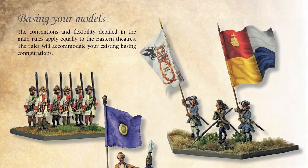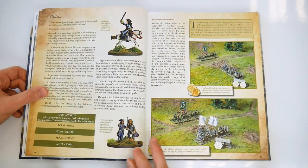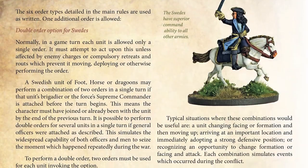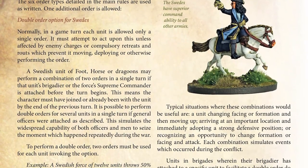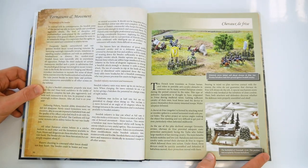The book covers national characteristics, how to base your models, and tabletop unit sizes. Another interesting feature is that it adds some unique rules to the turn sequence outlined in the core rulebook, such as the Swedish double order option, plus pages which highlight cavalry styles of combat and battlefield features.